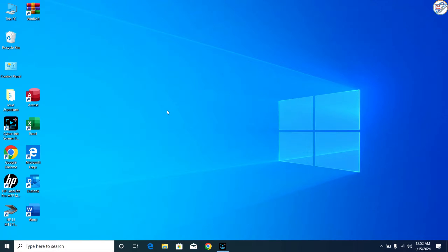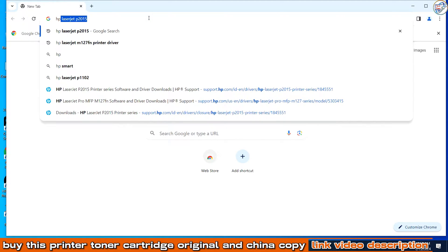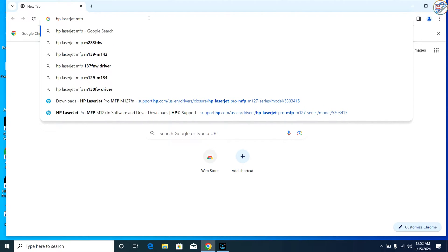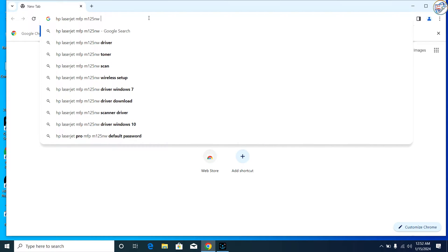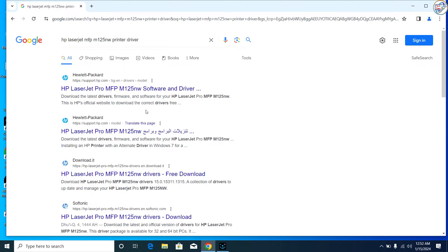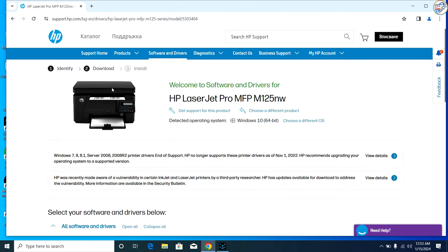I can help you with that. To download and set up the network Wi-Fi driver for your HP LaserJet Pro MFP M125NW printer on Windows, please follow these steps. Open a web browser and type 'HP LaserJet Pro MFP M125NW printer driver' and press Enter or click on the search icon. From the search results, go to the official HP support website and click on the exact printer model that matches yours.